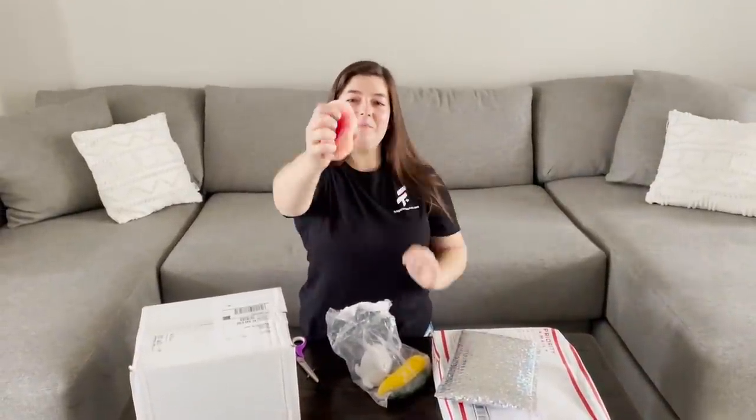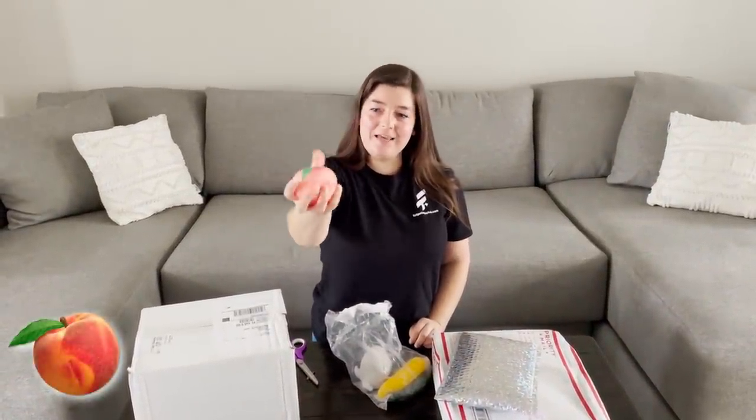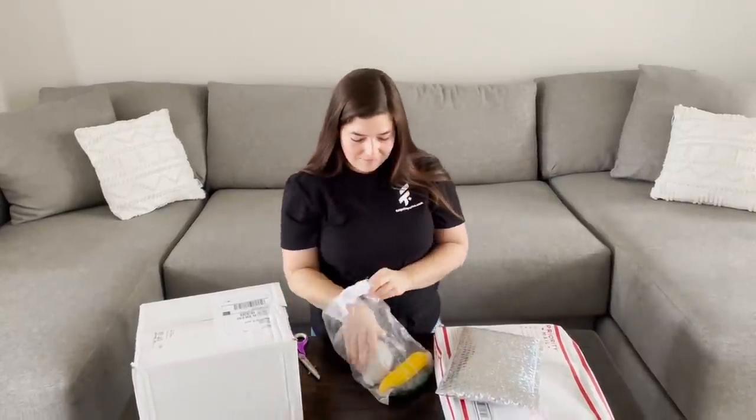And I got — what is this? A peach. Super satisfying. I actually have one like this already, but I love it. So I'm really excited. Now I have two.